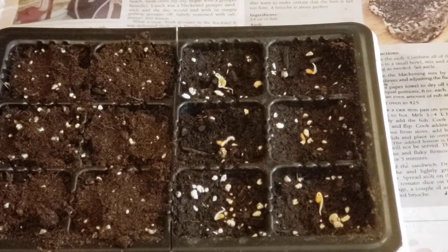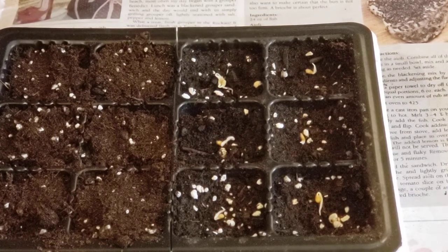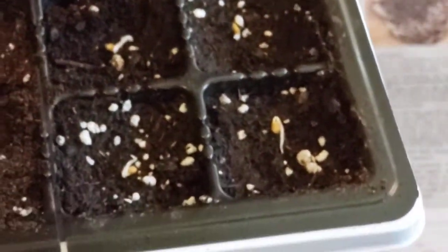Welcome back to my Colorado Mountain Garden. Today I am moving many of my tomato plants that I germinated from seeds in paper towel into the soil. I've already done this side over here, but I just wanted to show you — you can see the little tails on them.